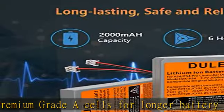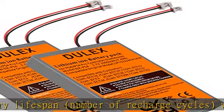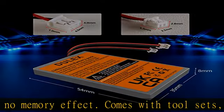Every order is backed by a one-year, no questions asked warranty for quality and satisfaction. If you don't love our PS4 battery replacement, contact us and we'll either replace it or issue you a full refund.